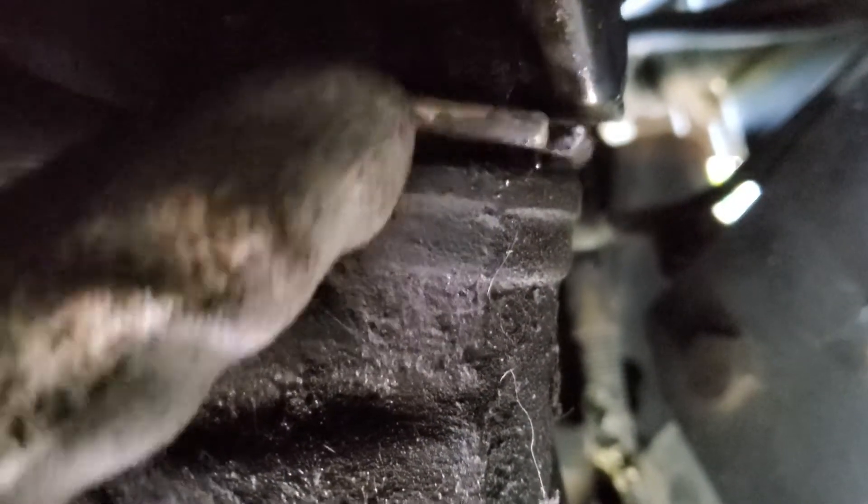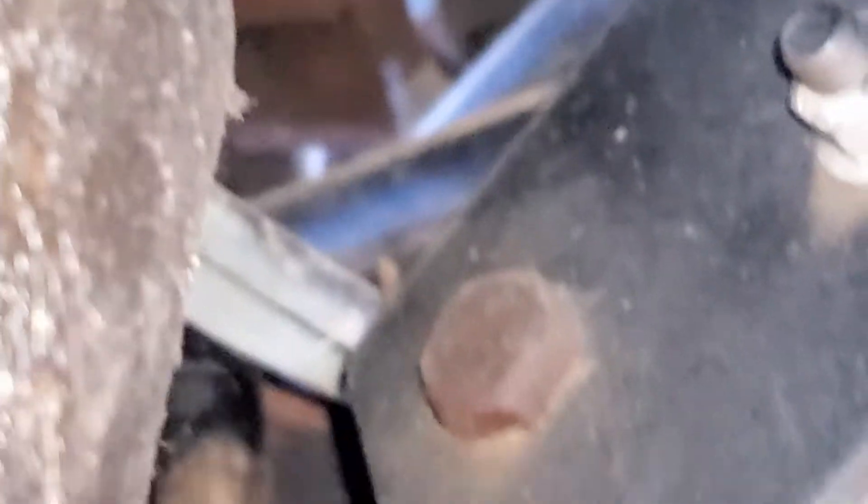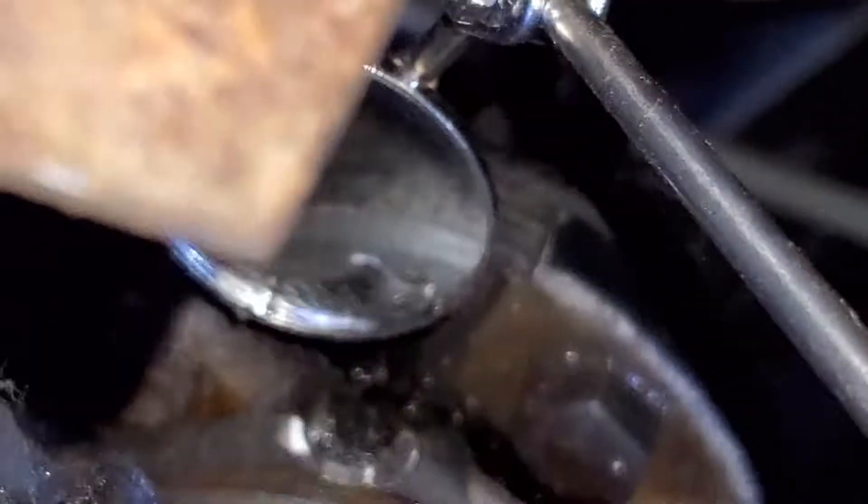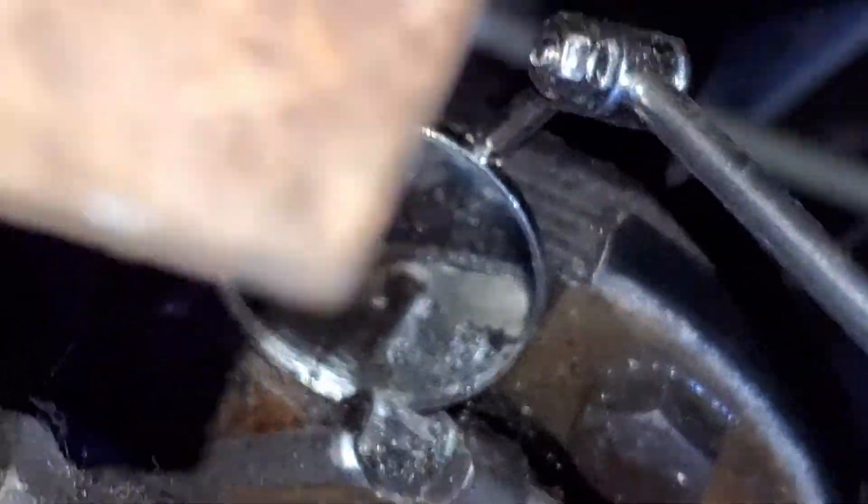The next step is to spin this off until you see some threads inside — that is what you are going to be making the adjustment on. What I'm attempting to show you now is the hole that you need to make your adjustment on.